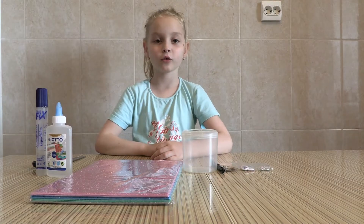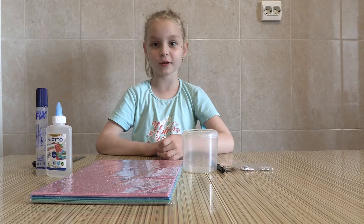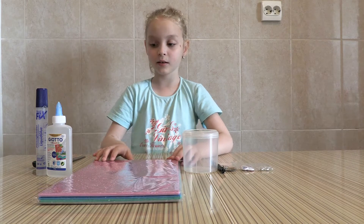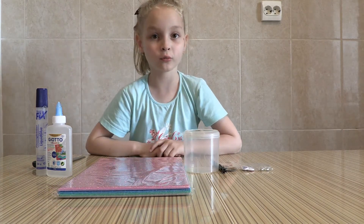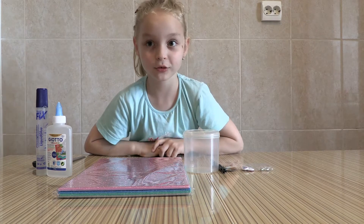Hi guys! Today I'm going to show you how I'm going to make a piggy bank. This is a homework for tomorrow for school.